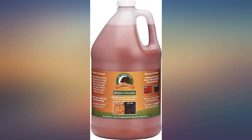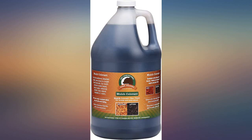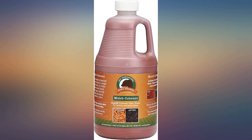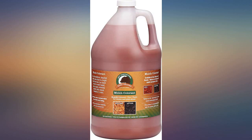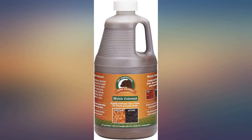Bought this product thinking I would be saving money, however I just wasted $22. Applied the product as directed and the mulch looks exactly the same as it did prior to application. It appears it is going to work when it is wet, but when it dries, no difference whatsoever. Don't waste your money — it's a messy dye.